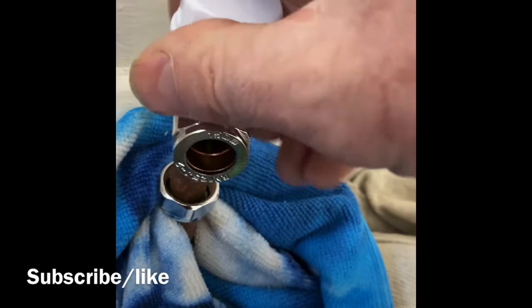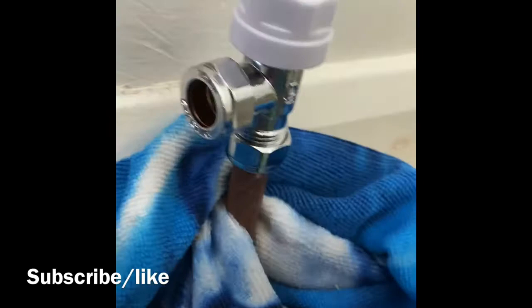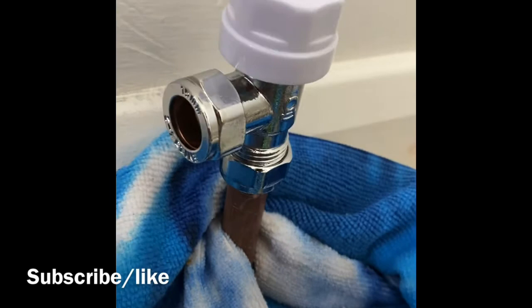And I'm going to put that on. I know a lot of people say you shouldn't do that, but why not? Tighten it up — no tape. That'll tighten up nicely and it'll never leak.